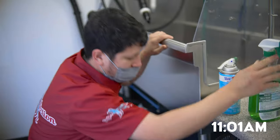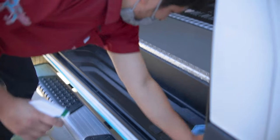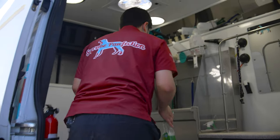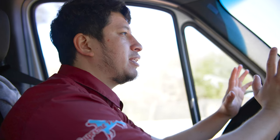I just finished dropping off Aquila the Belgian Malinois. I'm just cleaning up before we go to our second client's house. The plan right now is to get a snack before we head out to our second client, who has two dogs — a Boxer and a little Shih Tzu-Havanese mixed kind of dog.